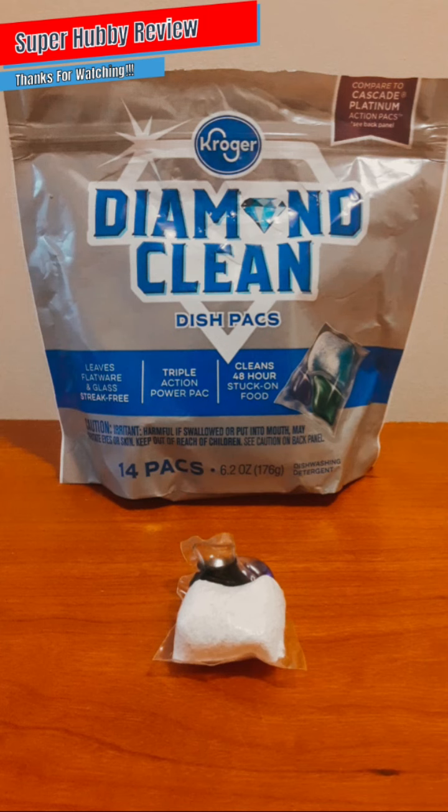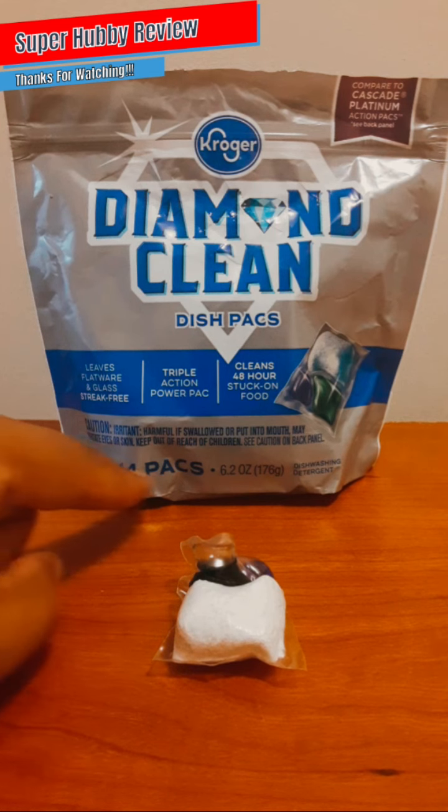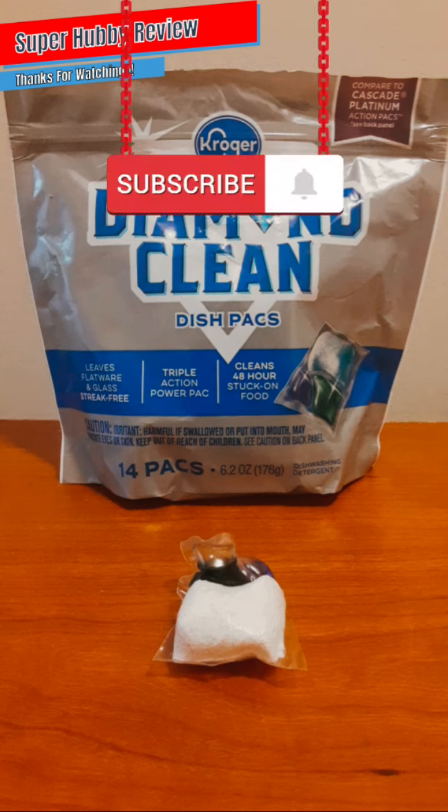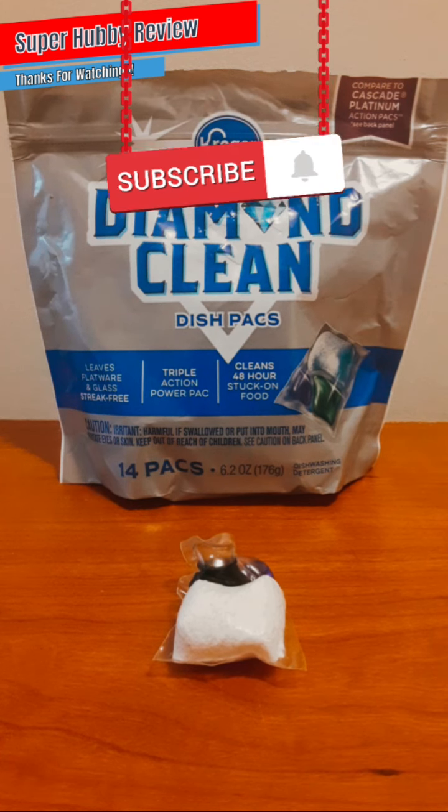When people come across Kroger Diamond Clean dish packs, they can have the assurance that Kroger can compete with Cascade Platinum, which is also a top-tier brand. I will be adding this Kroger Diamond Clean to my dishwasher arsenal as a good alternative. You get 14 packs in here — that was pretty much my only complaint. For four dollars and a half, I would have loved if Kroger gave me a little more than 14 packs.